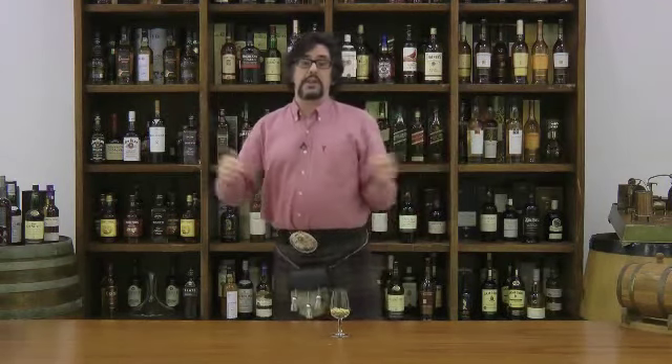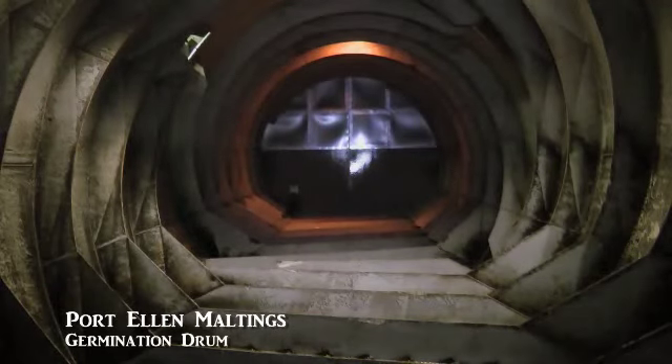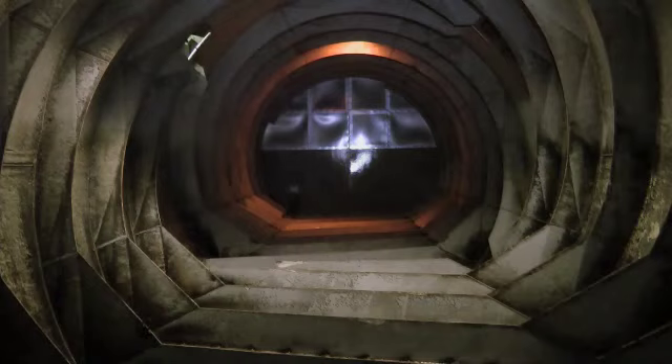These days, most of the malt is made in large commercial maltings. The same process happens — the malt comes from the steep and drops into a huge cylindrical drum. Cool, humid air is passed over the top of the barley, and every 24 hours or more if necessary, the drum is given a gentle rotation. That allows all the roots and shoots to separate and allows germination to be even.